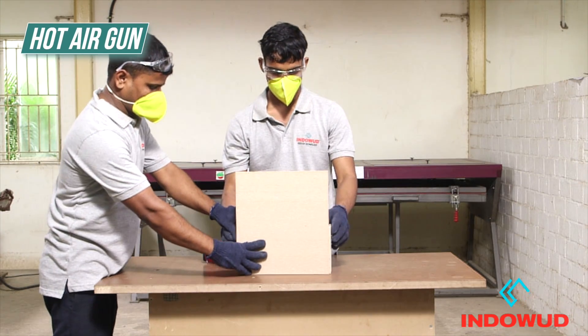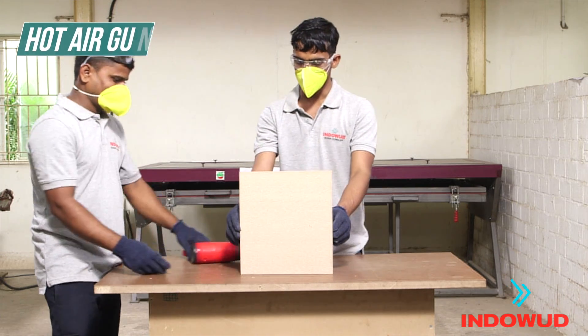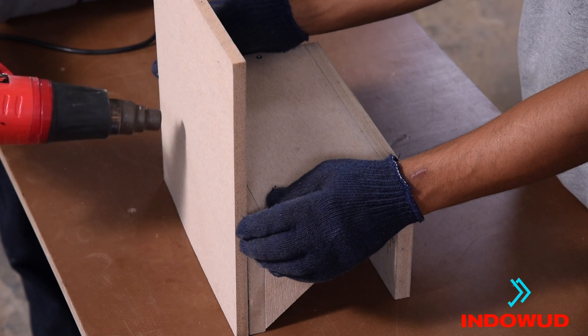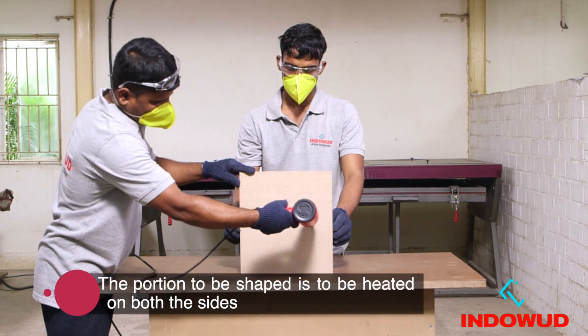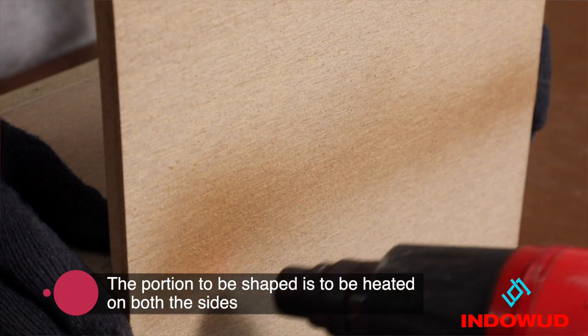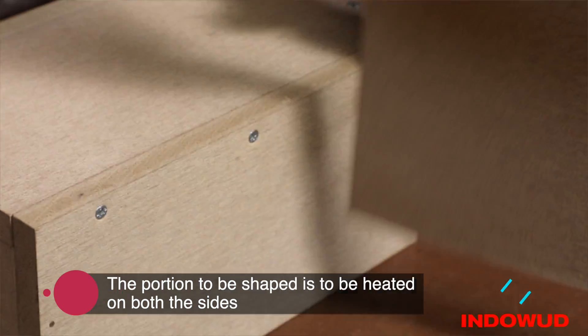Indoorwood NFC can also be thermoformed with the help of a hot air gun. The portion to be shaped is required to be constantly heated on both sides until it gets flexible enough to be shaped as per the design.